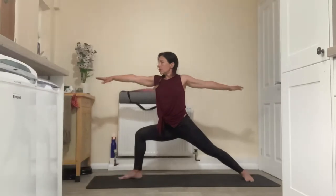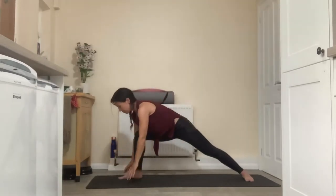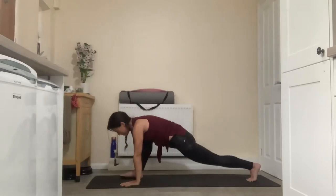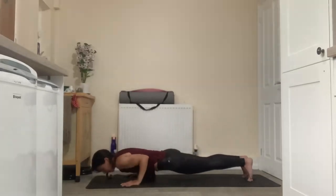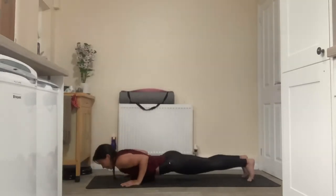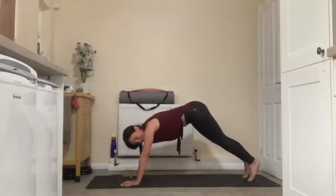Take one more breath in Warrior Two. Sweep the right fingertips through, framing the front foot, lift the back heel, pivot so the toes face towards the front and step back together. Exhale to chaturanga or floor, inhale to your heart opener — cobra or upward dog. Exhale to chaturanga or floor, inhale to plank, exhale to downward facing dog.